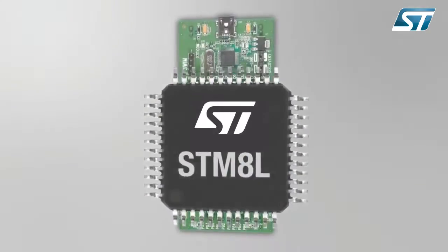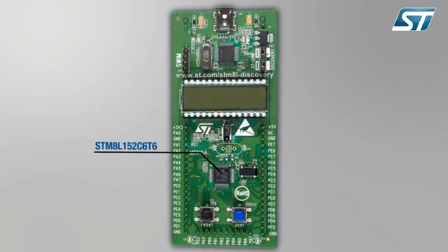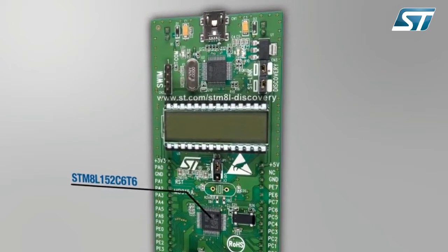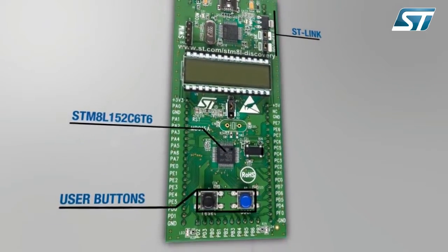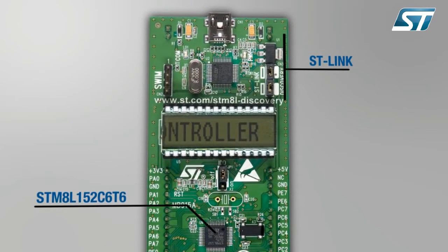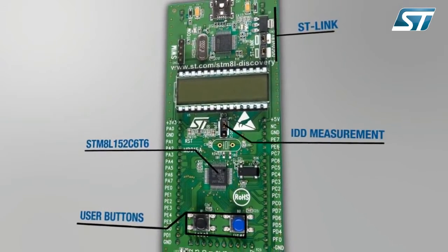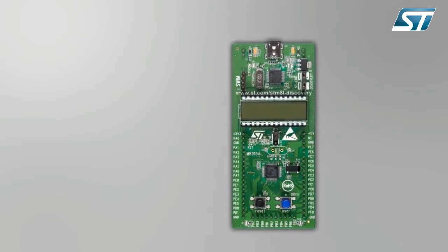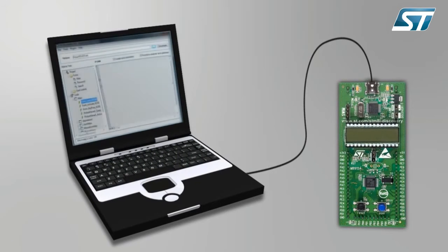The field-proven ultra-low power STM8L is now supported by the STM8L Discovery Kit. This quick start evaluation board allows you to monitor the energy consumption of the STM8L. It is the cheapest and quickest way to discover in real time the STM8L's capabilities in different modes selected by the user. It includes the STLink embedded debugger, an IDD measurement feature, and an LCD to help program, build and debug all your applications.